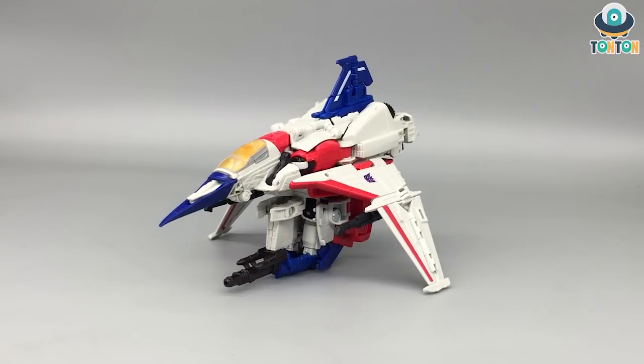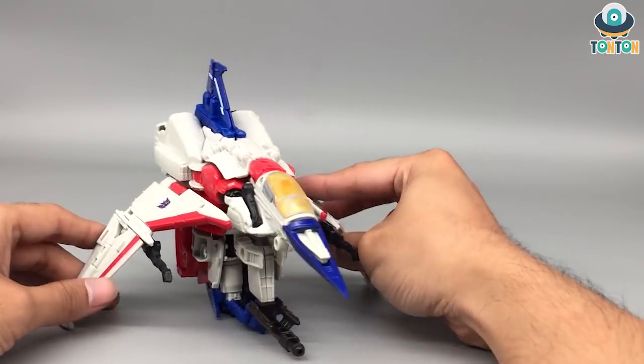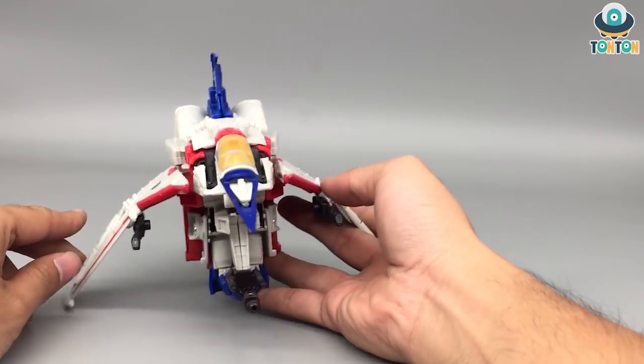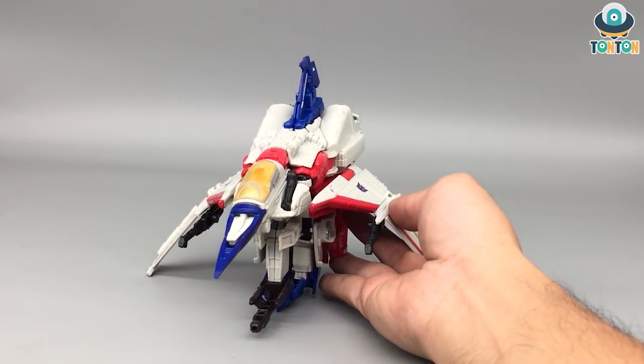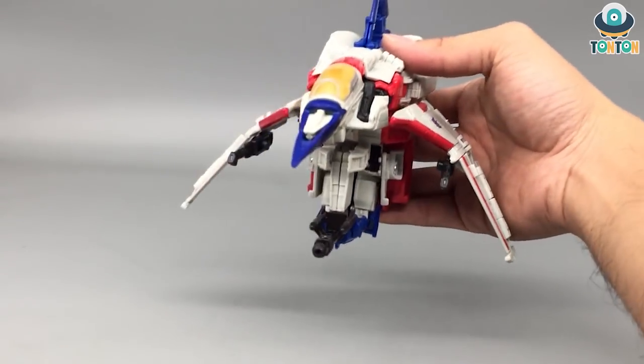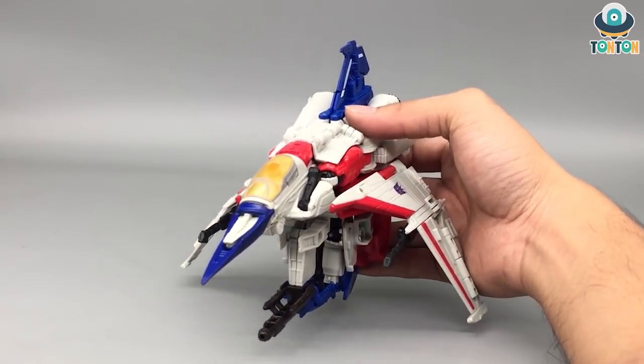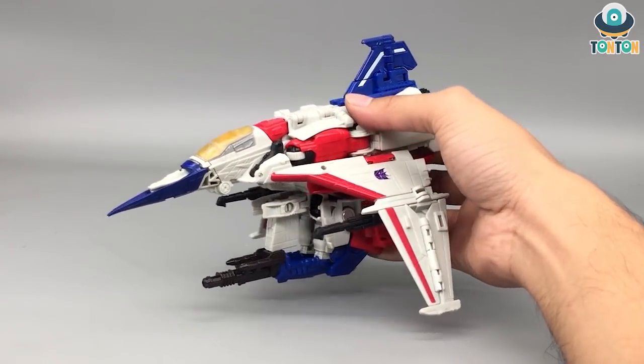So here we have the Cybertronian jet mode of Starscream. I'll take this as a continuity of the Starscream design since Transformers War for Cybertron, Fall of Cybertron, and recently Siege — from now on I think Cybertronian Starscream will always be depicted as a triangular jet. You can see that design here. I know many of you will feel frustrated about what's happening in the lower section of the jet — there's a huge kibble — but I guarantee that won't be a problem since I don't plan to display him in jet mode.